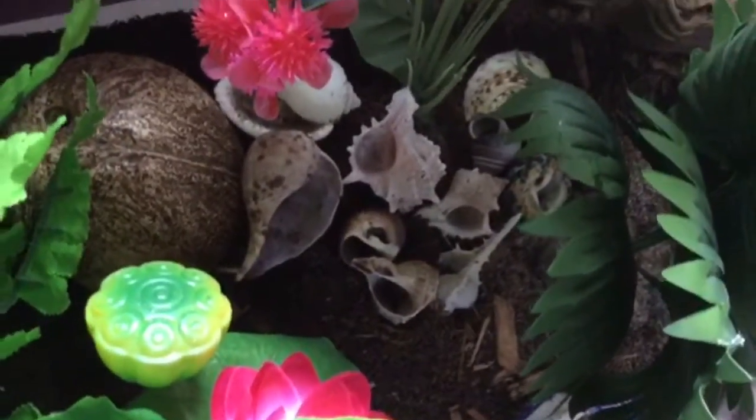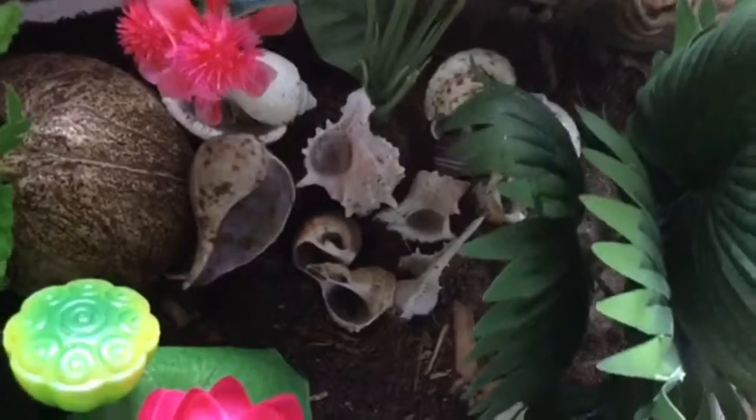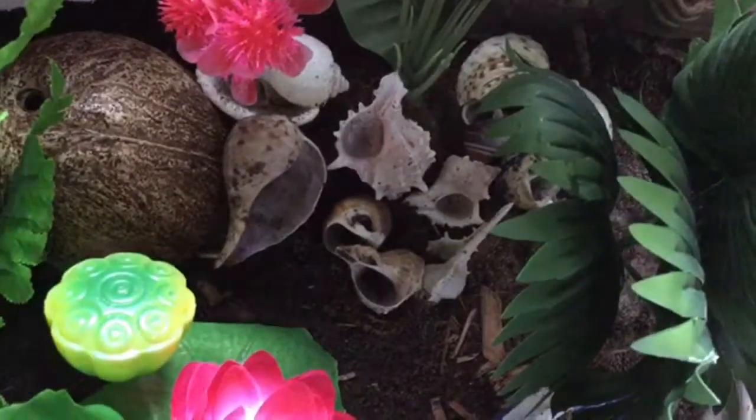Hello everyone, and today I'm making a video on the supplies you need in the tank for hermit crabs. Let's get started.